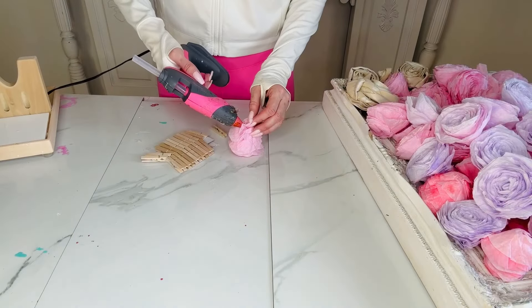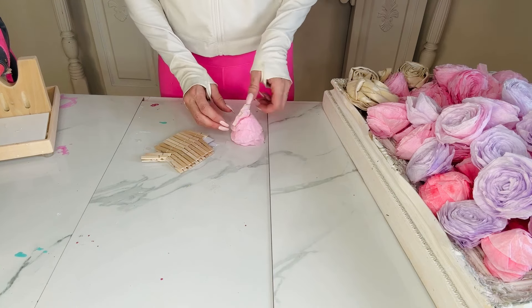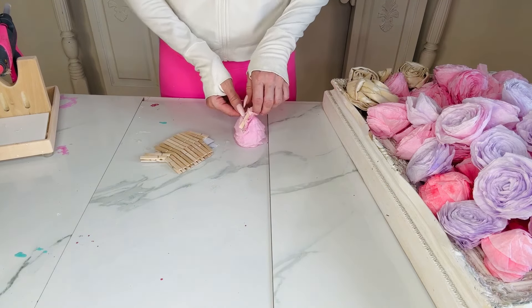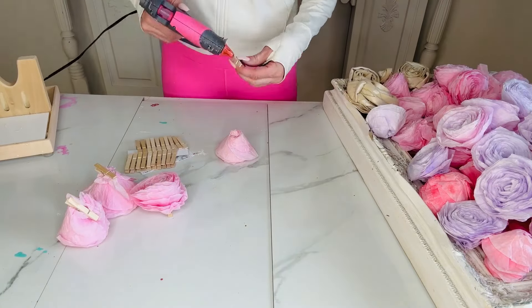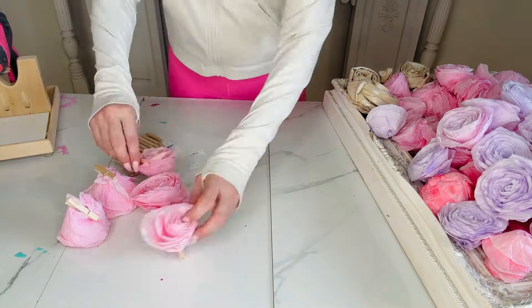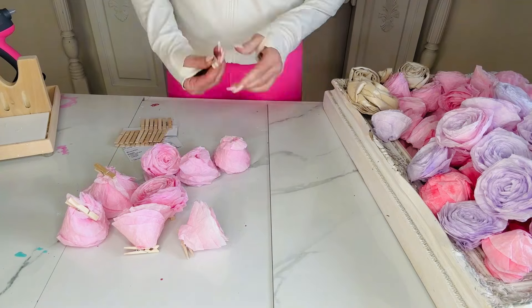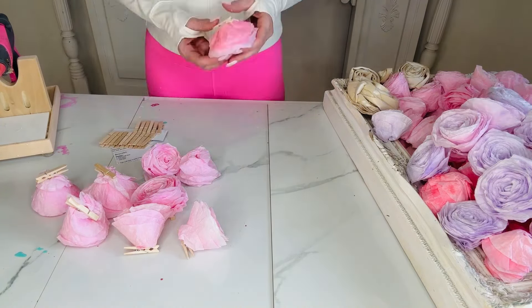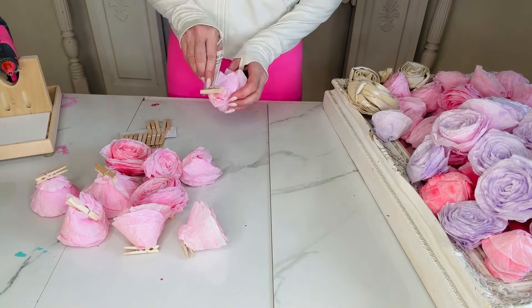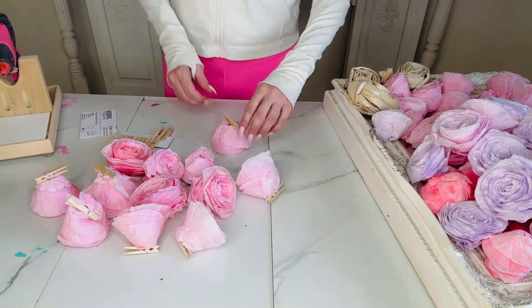For this DIY, we're going to take the coffee filter roses I showed you how to make in my last video — go check that out if you haven't seen it. I'll leave a link in the description box below. I'm taking mini clothespins I found at Hobby Lobby and hot gluing them to the back of my coffee filter roses. I'm doing this because I want to use them in Easter decor but also be able to remove them from garlands, store them, and reuse them for Christmas or other things. It just makes it easy to pop them onto garlands or wreaths.